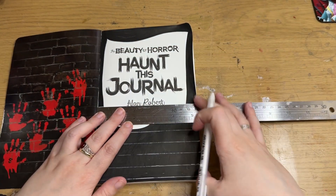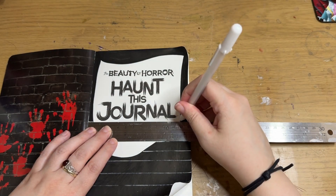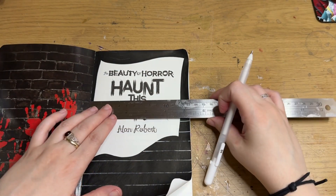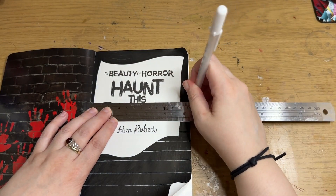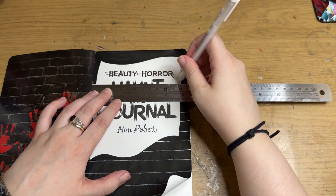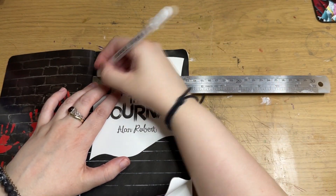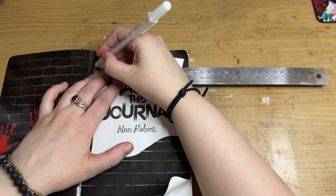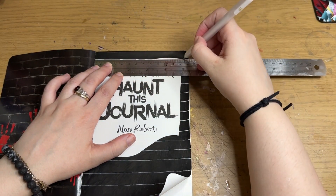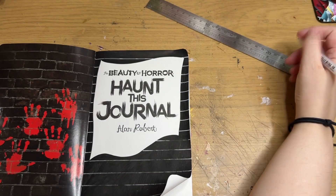I put down the colour, drew it like it was a torn and tattered sheet of paper, and put little red handprints. I only have bright, colourful, sparkly Posca pens, so this actually glitters and glows — which is kind of funny for a Halloween book. Not just a Halloween book, just a horror book.